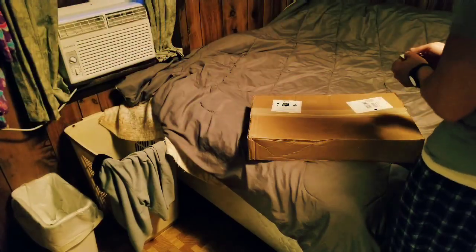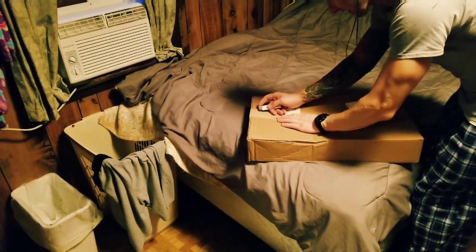So without further ado, enough of me babbling on. This video is for me to look back on in a few months and say, 'Boy, was that video rough,' or to look back and learn from, of course. Without further ado, let's unbox this puppy and see what it's all about. New gaming laptop.